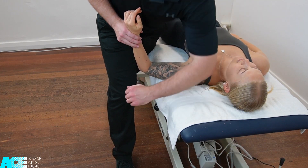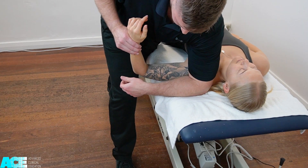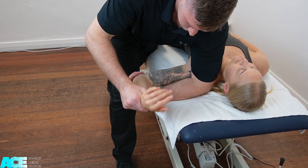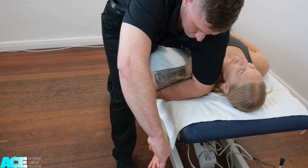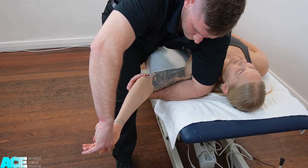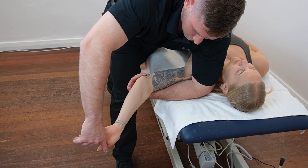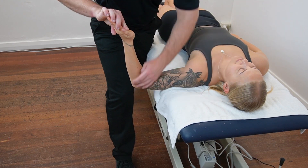An alternative approach to performing this test involves using our arm to depress the patient's shoulder, resting our elbow down into the table. We can then cradle their arm with our arm, supporting their elbow with our hand. We can then use that to fully externally rotate the patient's shoulder, extend their elbow, and then move them into wrist extension. This is a nice supportive way to perform this test, particularly for patients who may be highly sensitive, highly irritable, or a little bit apprehensive with movement.